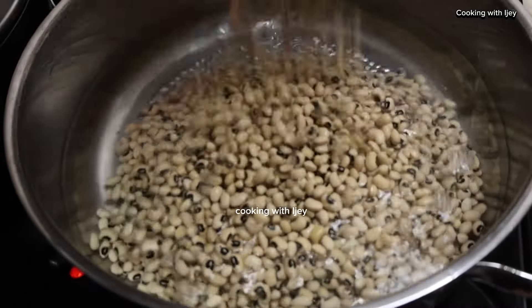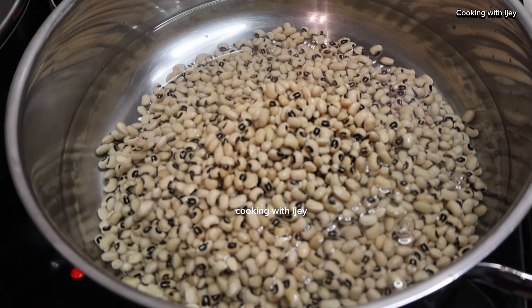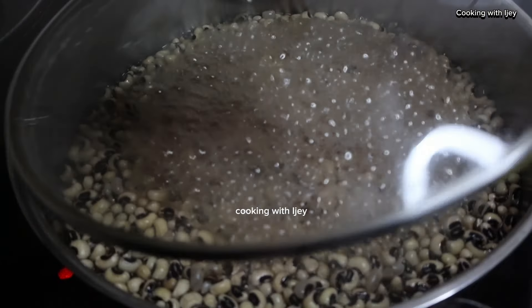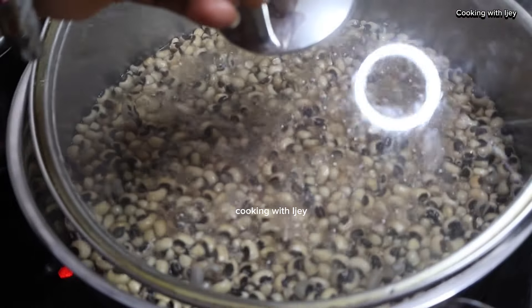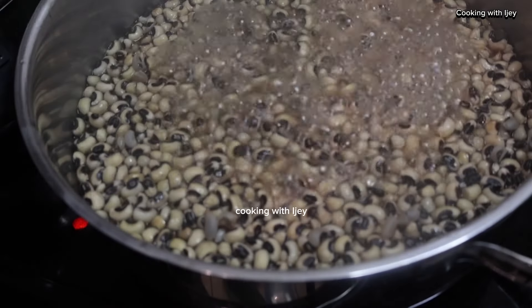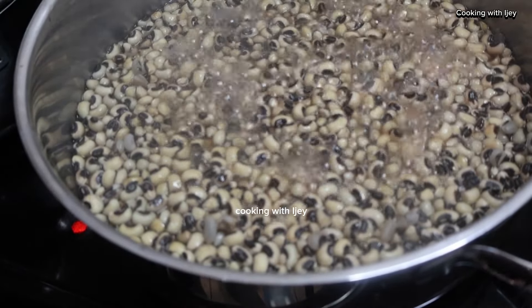First I have my water on the burner and I added three cups of already-washed beans into it. I'm going to parboil it to bring out the dirt and other stuff. After the beans has boiled, I brought it down and I'm going to wash it. After washing it, I'm going to bring it back to the pot and cook again.